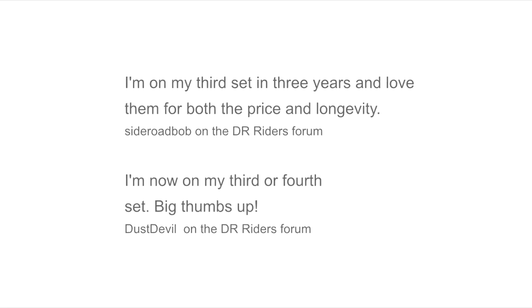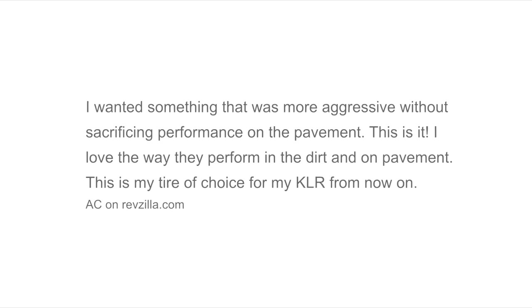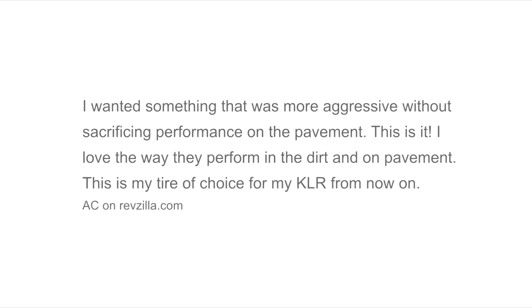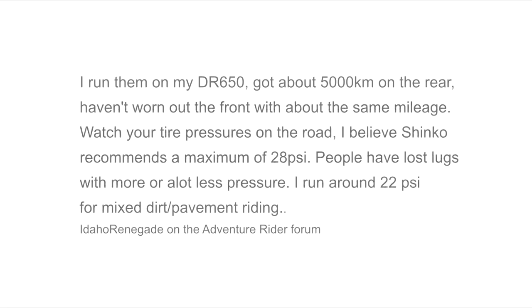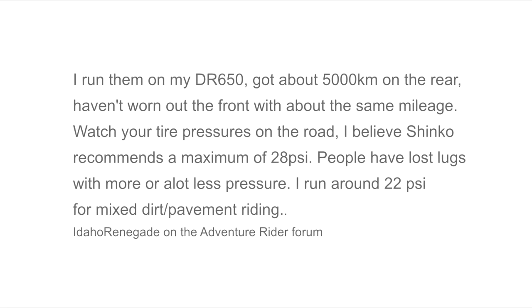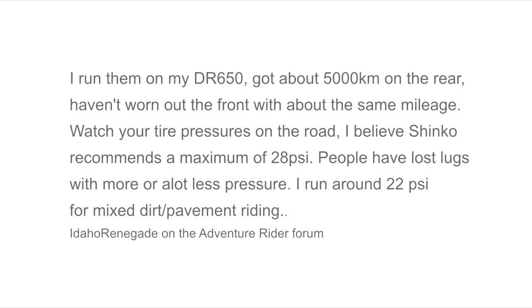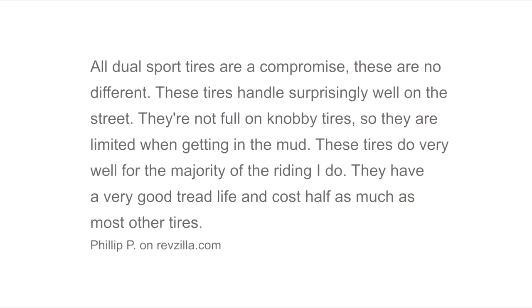Mind you, there are problems reported as well. A few guys report a lot of tyre noise when road riding. However, others say this disappears once you pump them up to the recommended maximum for road use — 28 psi. Pete and I both did this, and yes, they were quiet on the road.